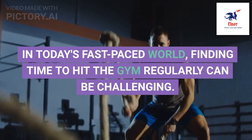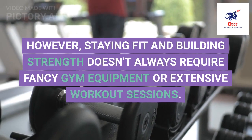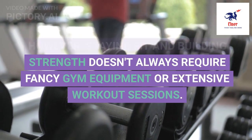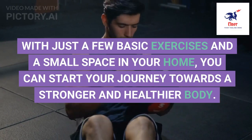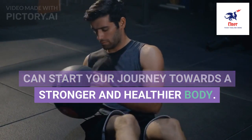In today's fast-paced world, finding time to hit the gym regularly can be challenging. However, staying fit and building strength doesn't always require fancy gym equipment or extensive workout sessions. With just a few basic exercises and a small space in your home, you can start your journey towards a stronger and healthier body.